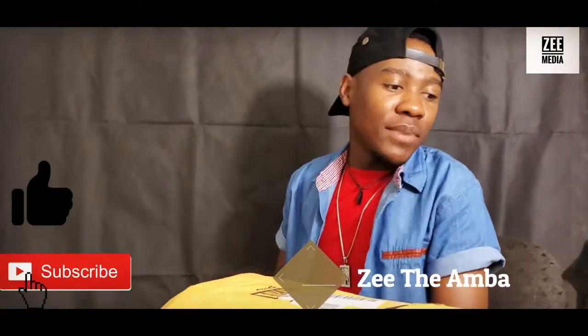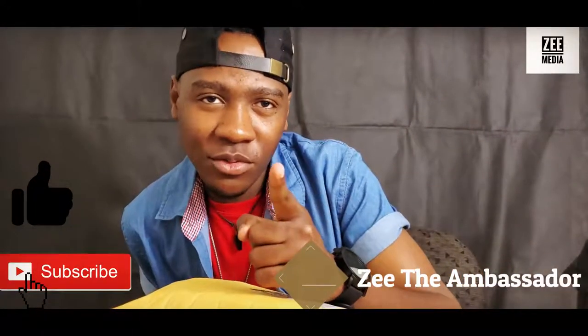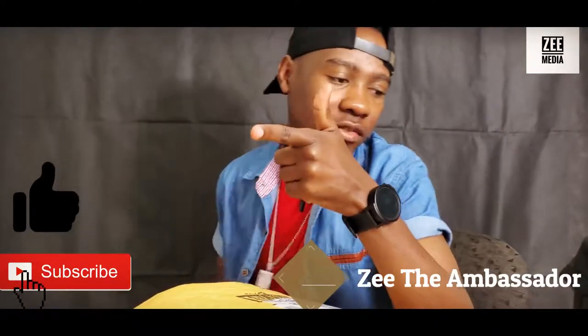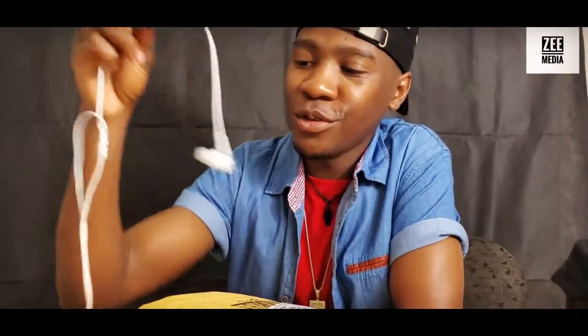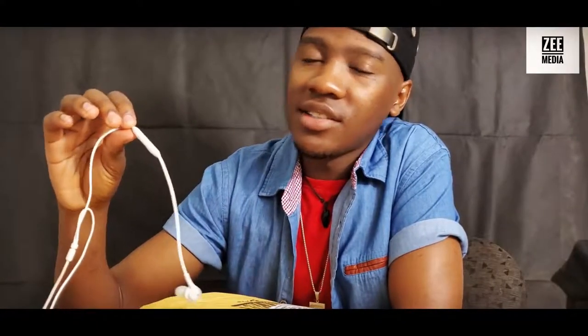What's up YouTube, my name is Zee the Ambassador. Please remember to subscribe, leave a like, and share this video. Like I said in the first video I recorded, I'm still using my Samsung S10 Plus to shoot my YouTube videos. But now I'm going to show you some things you need to know if you want to make your own YouTube channel. Right now I'm just using the normal Samsung AKG headsets as my microphone — this is all natural sound you're hearing.